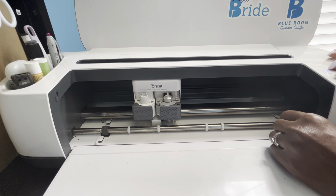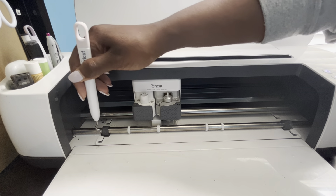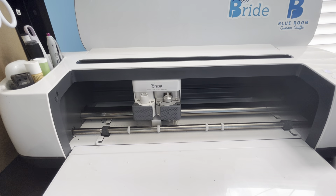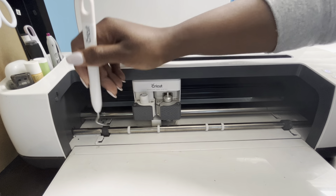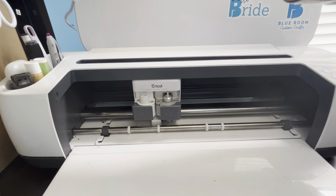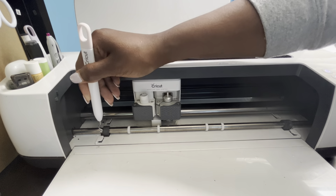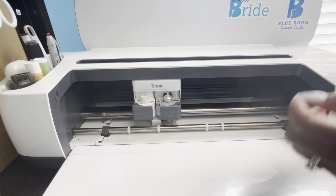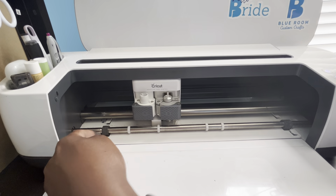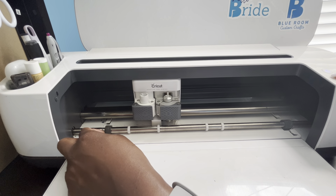So here's my idea. First, what's the problem? Well, the problem is these rollers. I've had my Cricut since Christmas of 2019, so a couple months before the pandemic hit. My husband bought it for me, so it's been about four years at this point. These rollers are worn because I be working in here.